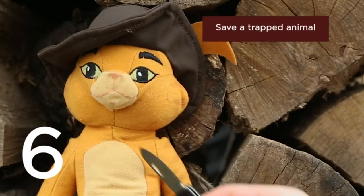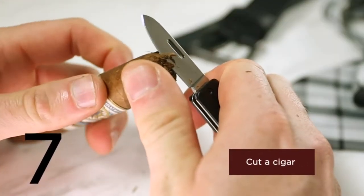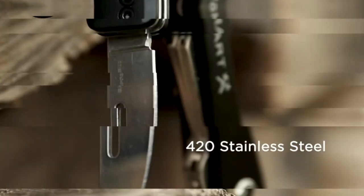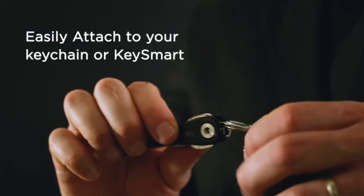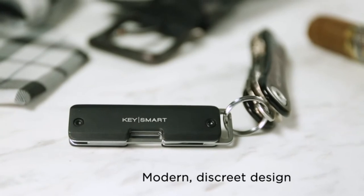So part of what bugs me — this is made by KeySmart, and KeySmart makes those key bars where you put your keys in and they all fold into each other, and it's a little bar you carry around. I have like two keys, so I've never really needed one of those, but I've seen pictures on Instagram and a lot of people seem to like them.